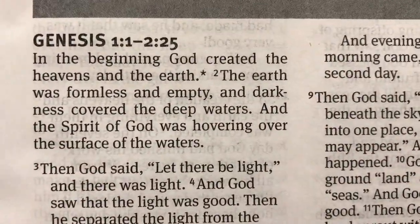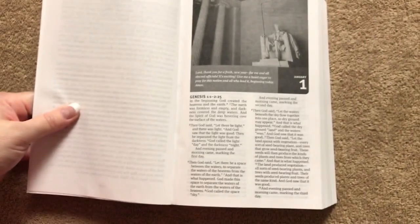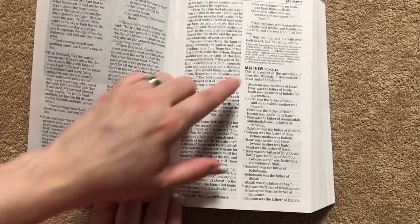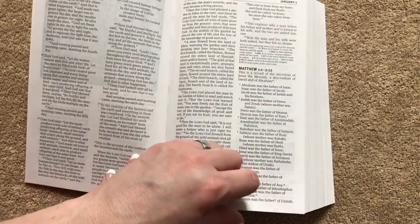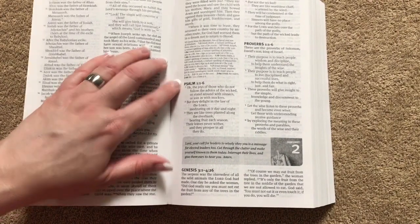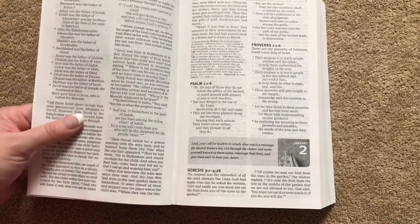I think everybody needs to start their daily reading with prayer anyway, so this is just great. The first section of Genesis you're going to read is 1:1 through 2:25. It takes about 15 minutes to do the daily readings. Then once you've read that section in Genesis, you get some of the New Testament — Matthew 1:1 through 2:12. Then you'd have the first six verses from Psalm 1 and the first six verses from Proverbs 1, and that's all you would read that day.